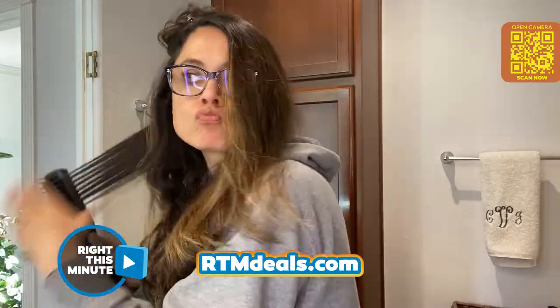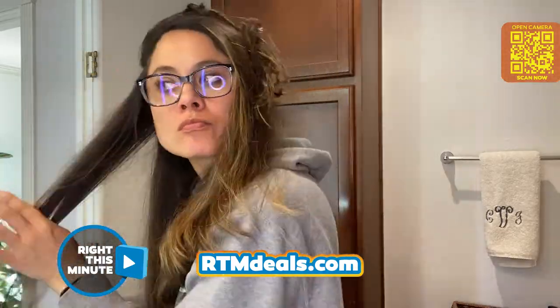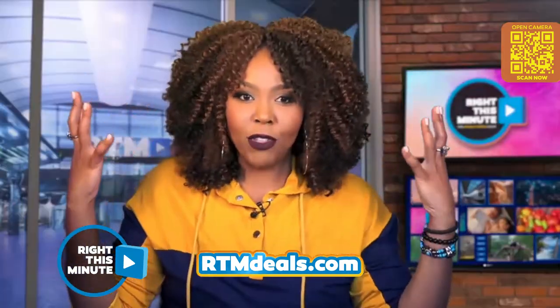For somebody with long hair like yours who needs a quick styling tool, this looks like the ticket. I'm not kidding — this took me tops 12 minutes to do my entire head of hair. Also, when you're done, there's a lot of body to your hair.